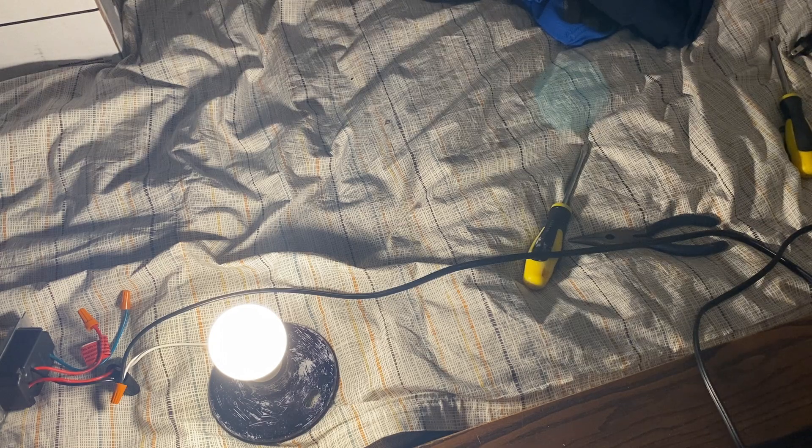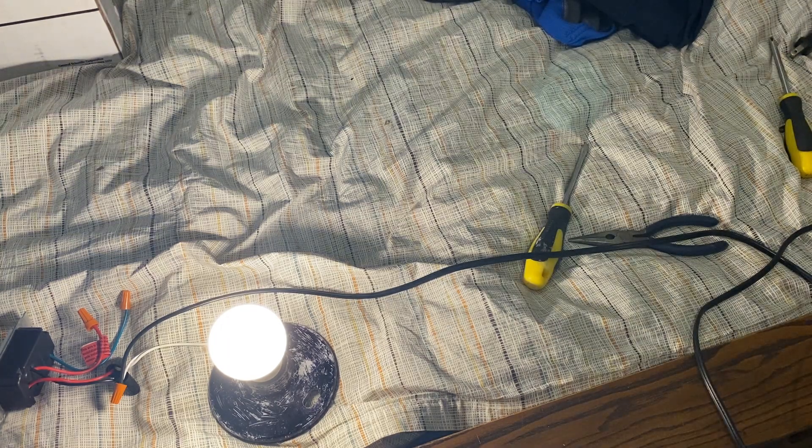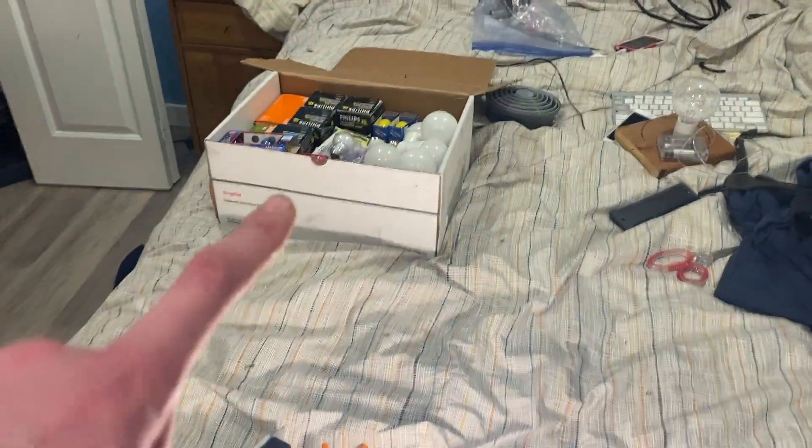There you have it folks — that is the last bulb that I have in the box of white bulbs.